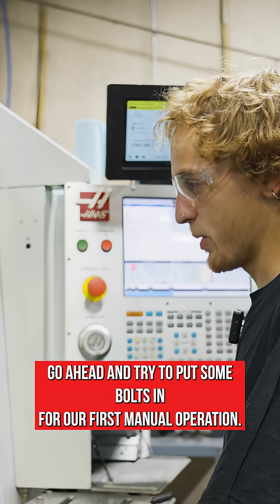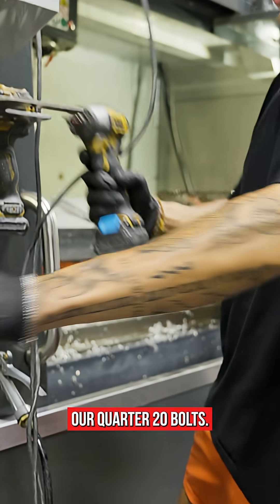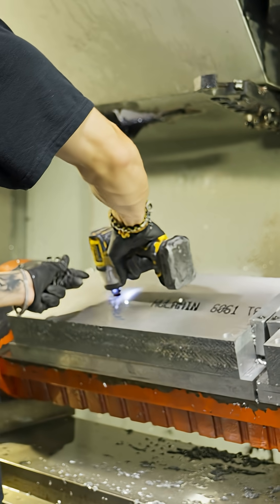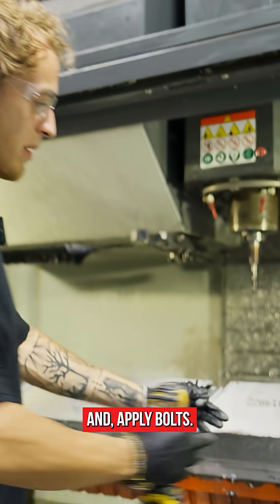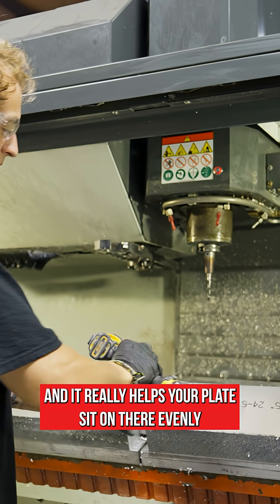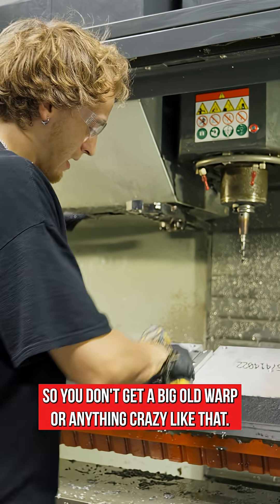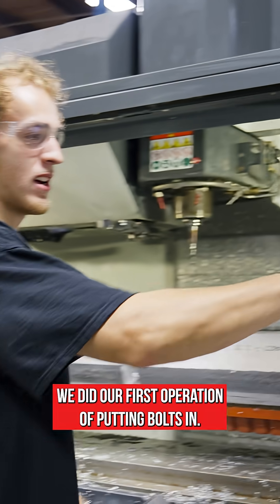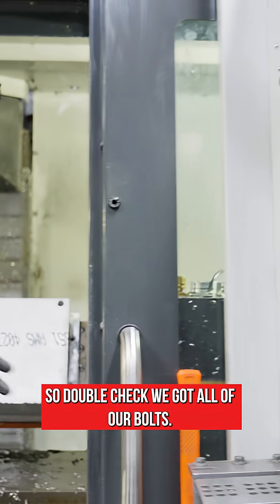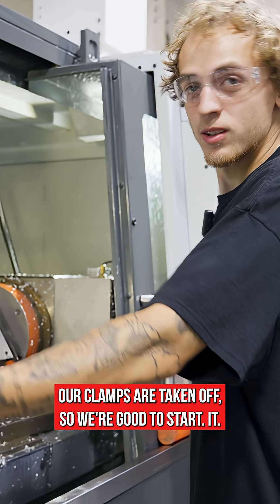Ready to put some bolts in for our first manual operation — quarter-20 bolts. When I apply bolts I always like to start from the middle going out; it really helps your plate sit on there evenly so you don't get a big warp or anything like that. Did our first operation of putting bolts in. We jog the table forward, double check we got all of our bolts, clamps are taken off, so we're good to start it.